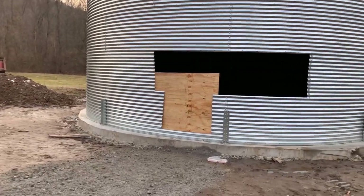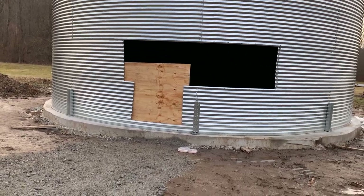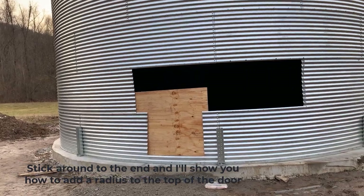The grain bin is up and ready to go. Now it's our turn to do our part to turn this into a living area. This is what we're going to create — a VRBO or short-term rental.